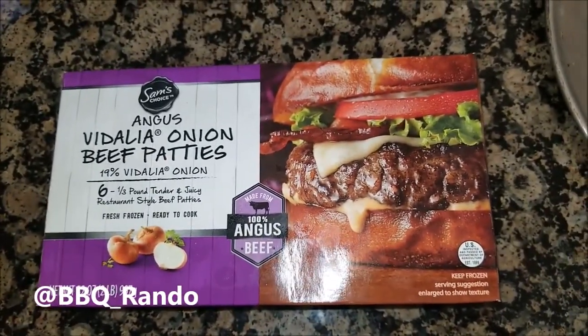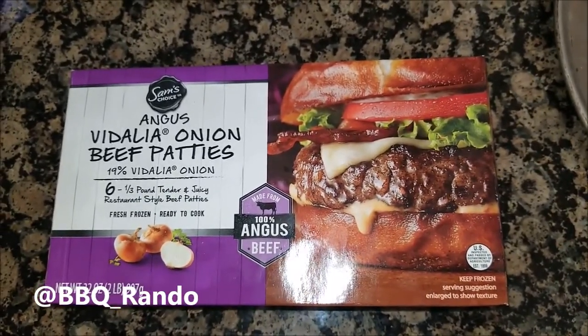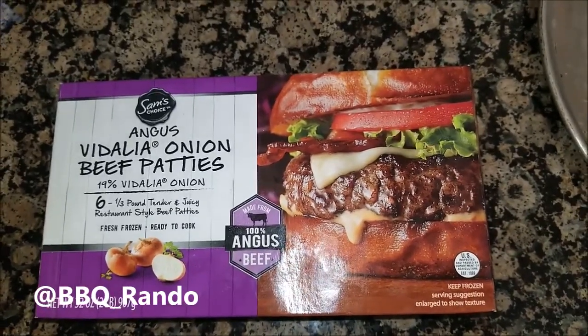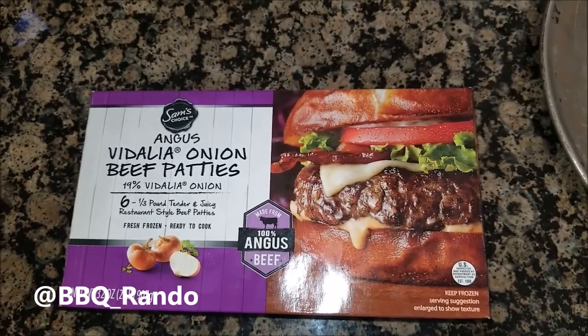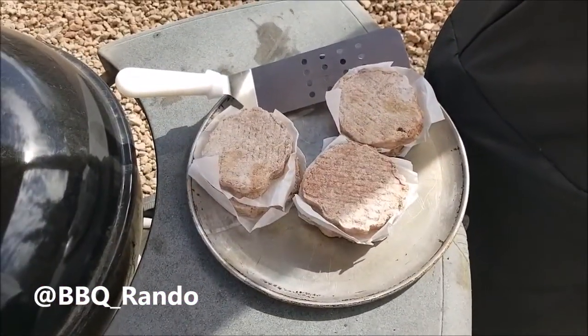Put them on frozen. I know it sounds crazy, but they will cook well. I got the Smokin' Joe Jr. 14-inch silver heating up. Gabby Grill is heating up. We're going to do some onion rings with it. We'll be back!